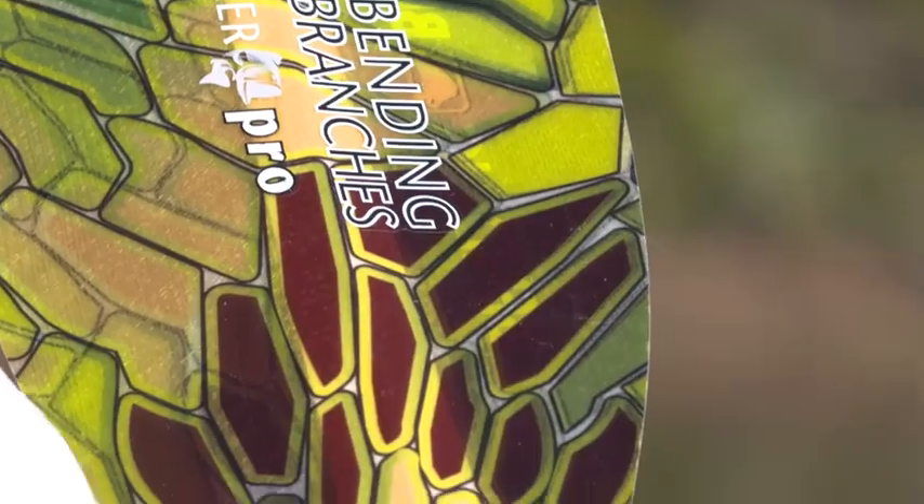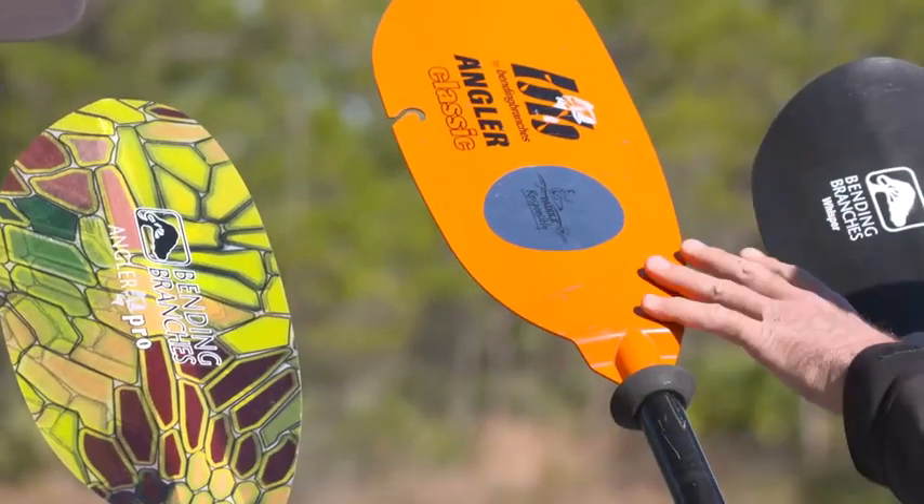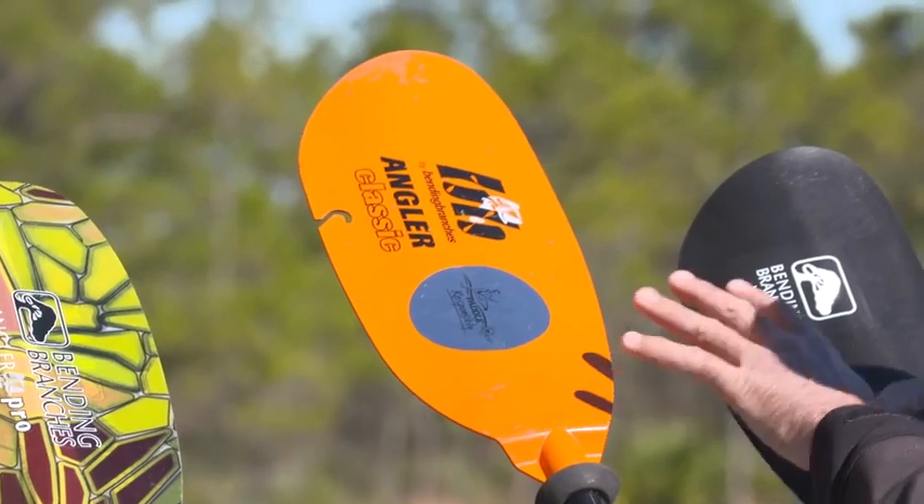But with those expensive carbon fiber and fiberglass blades, you need to be real careful not to damage the edges. I personally prefer the plastic blade — it's a little more utilitarian.